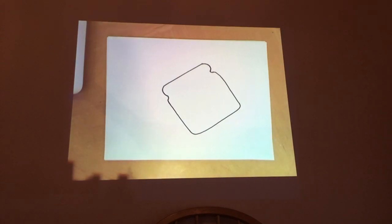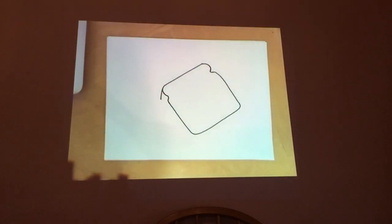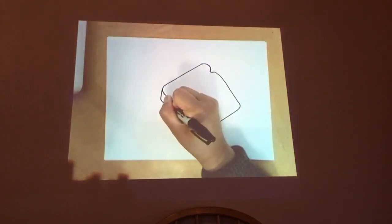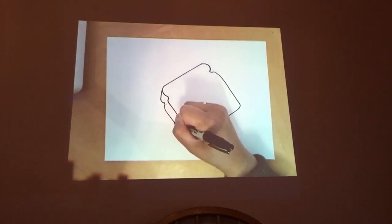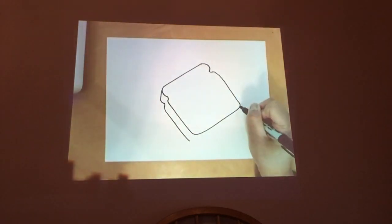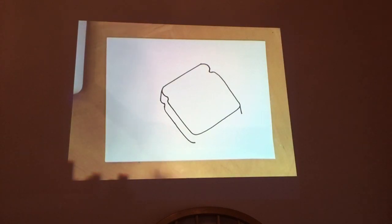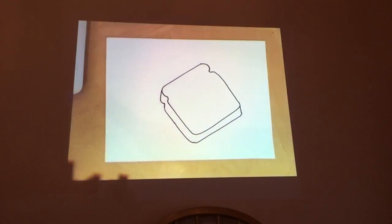Then we'll give the sandwich — or the slice of bread — depth. So add a line here that goes down like that. Then mimic the shape of the top one: draw another curved line and a smaller curve. Then draw another line to the side, then the bottom right part, draw another line — lots of lines — then another curved line. Please pause if you need time. Then draw a line to complete the bottom portion of the bread.